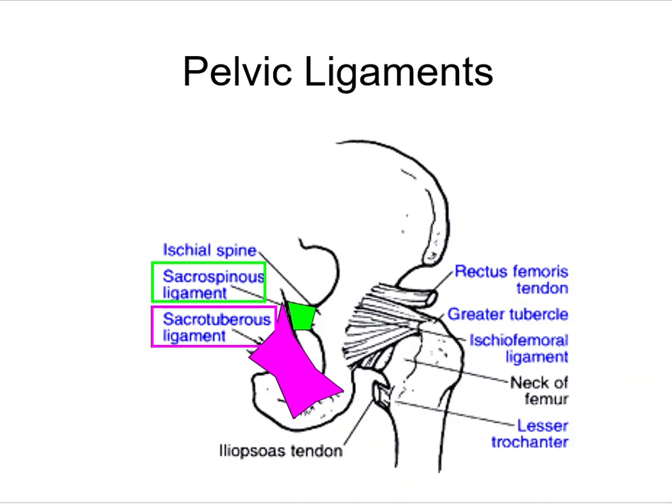We have the sacrospinous ligament, which goes from the sacrum to the ischial spine. Ligament names tell you exactly where they go. Then we have the sacrotuberous ligament, which goes from the sacrum to the ischial tuberosity.